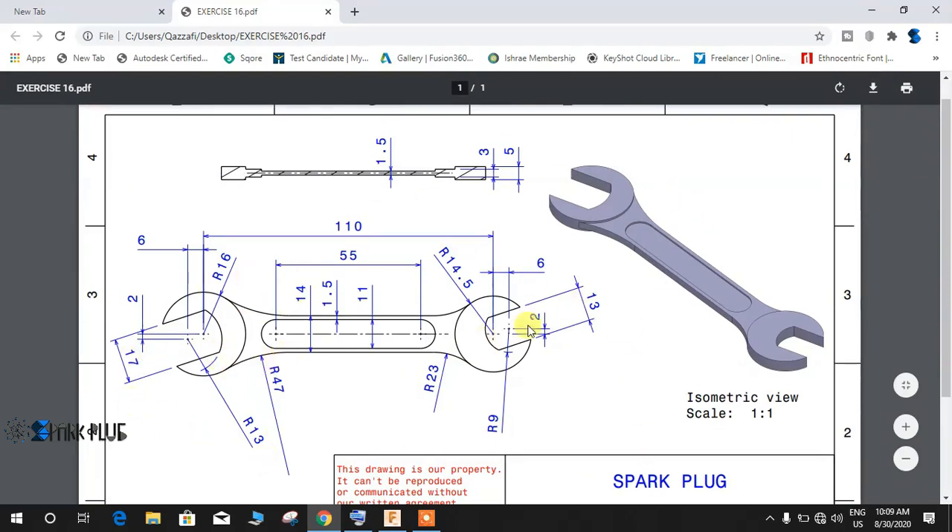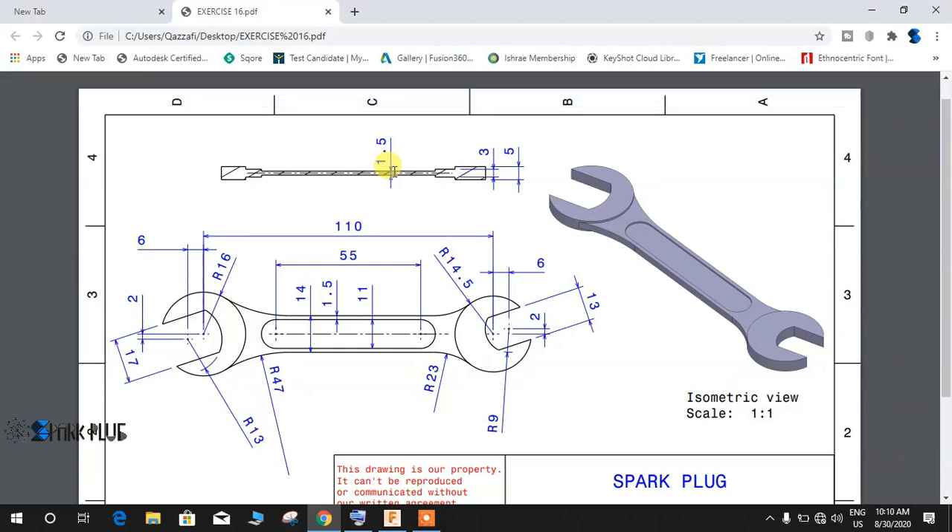We have all the necessary dimensions in the print view. The thickness and cut section are given here. The outer profile where the nut fits has a 5mm extrusion thickness, the part beyond that is 3mm, and the slotted design is 1.5mm thick. Of course these are not standard dimensions — this is just to show you how to make a wrench from this 2D drawing.